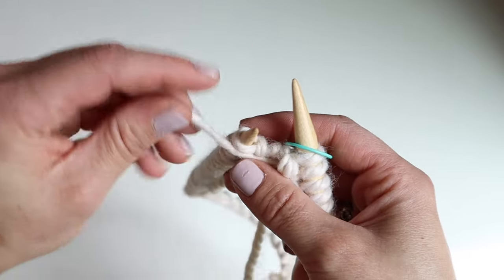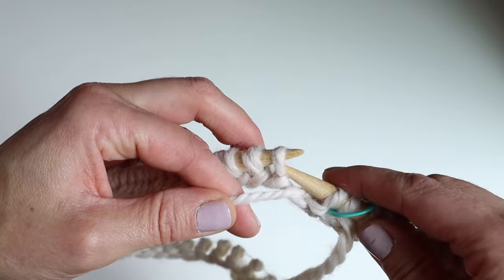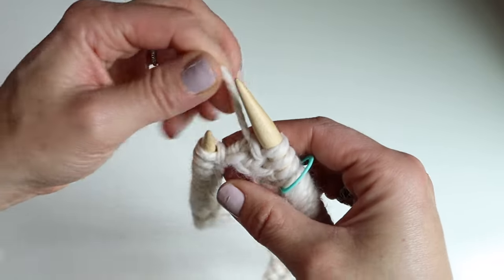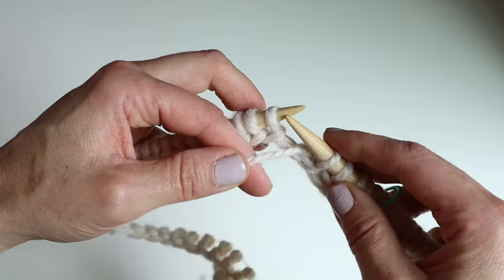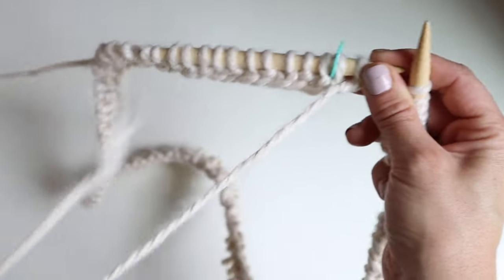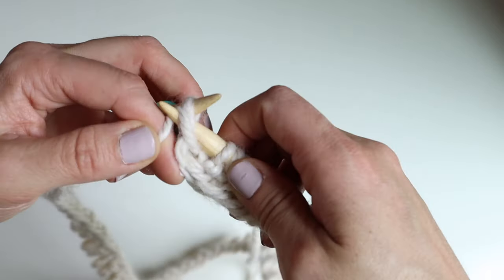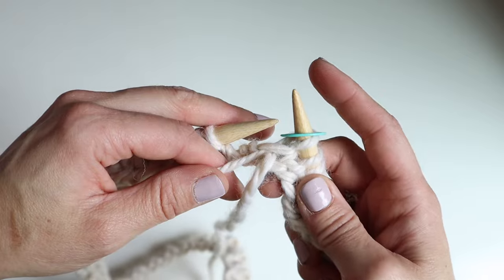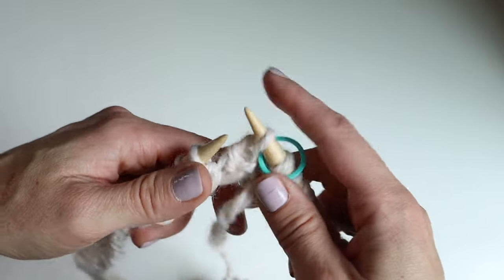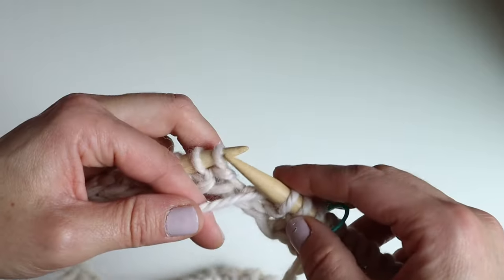Now you're going to do one by one rib: simply knit one, purl one, knit one, purl one, all the way around. When you're near the end of the first round, finish the last stitch, slip your stitch marker, and simply continue knitting. Because we're doing ribbing, we just knit the knit stitches and purl the purl stitches. I'll see you back here after I've finished the one by one rib for about three inches.